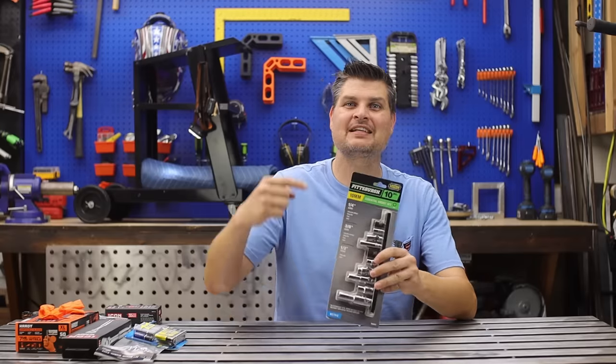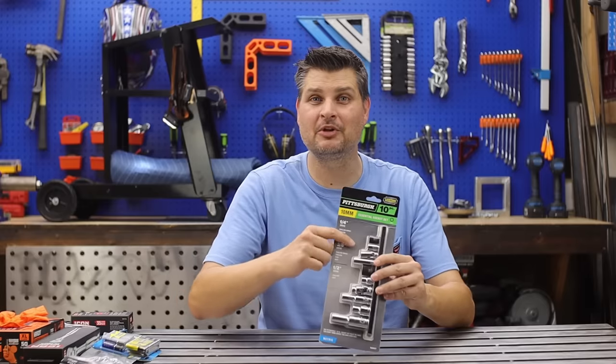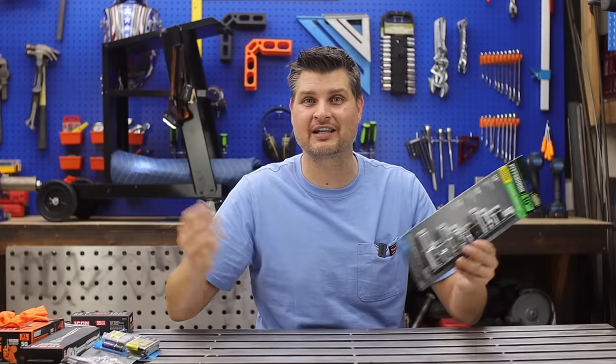Have you guys seen this? Harbor Freight has a complete 10-millimeter socket set with every 10-millimeter socket just waiting to be lost. Genius. Love Harbor Freight.